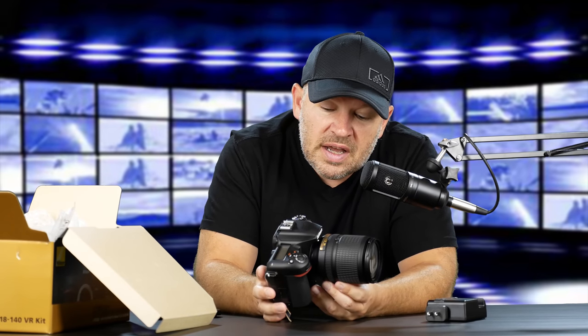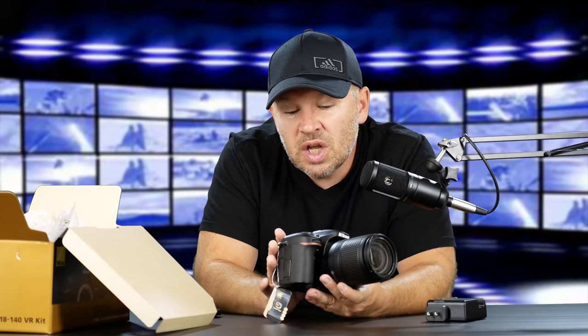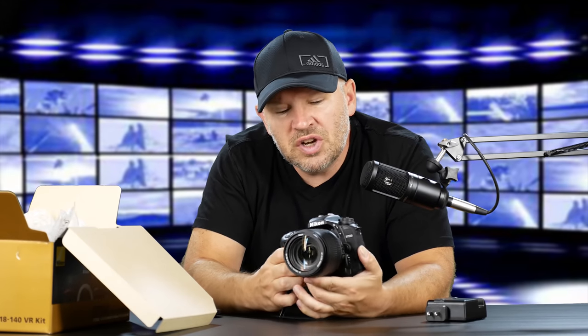The big thing you're not going to get out of here, even though it's 4K, is something like Canon's dual pixel AF system. So it's not going to be the smoothest constant video autofocus, but setting up on a tripod and shooting something like this will be perfectly fine. It just depends on what your needs are and what you're trying to shoot.